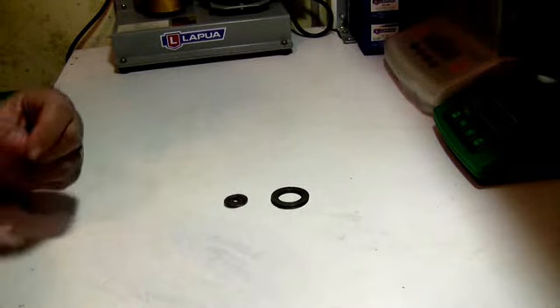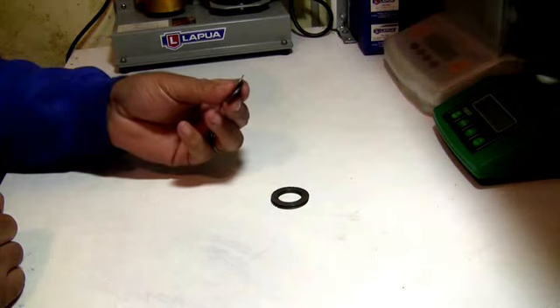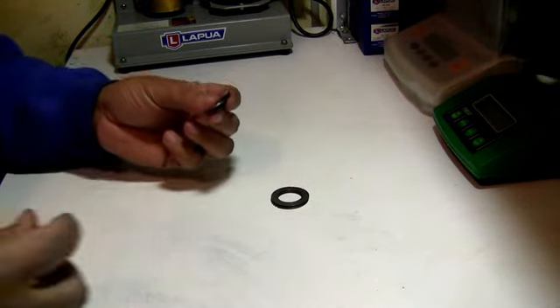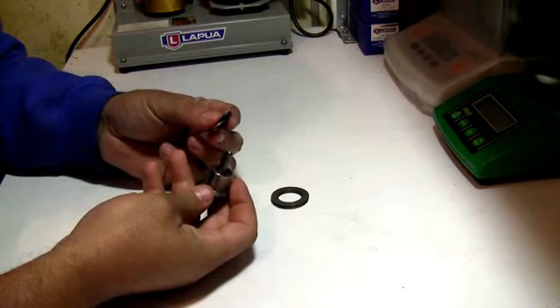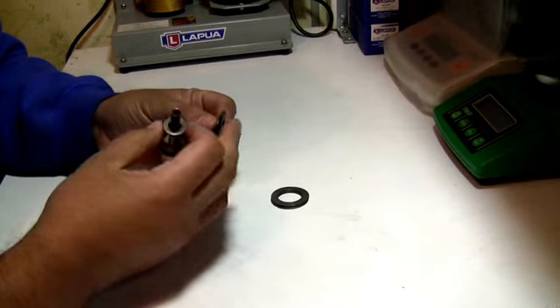Hey guys, this is Eric Cortina again. In an earlier video I showed you how to use these shims to adjust your seating depth on your Lord of Rounds using them with your Wilson die.